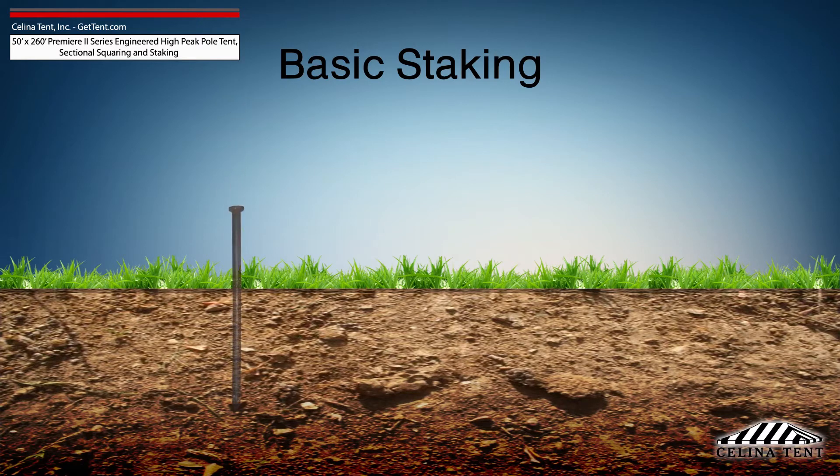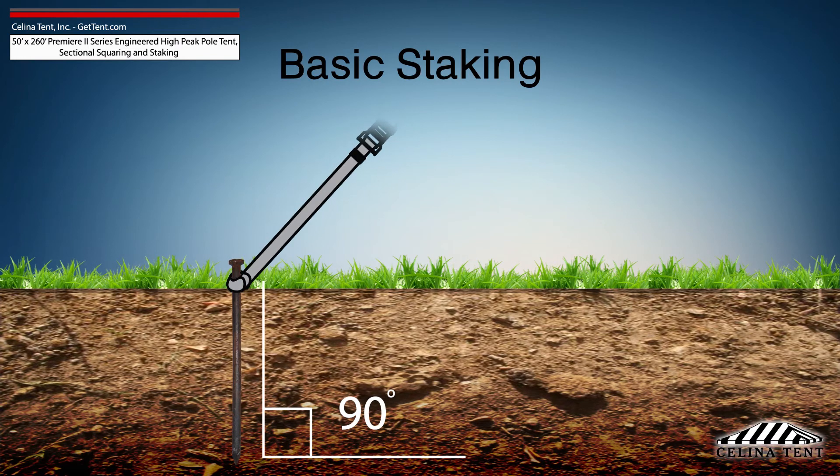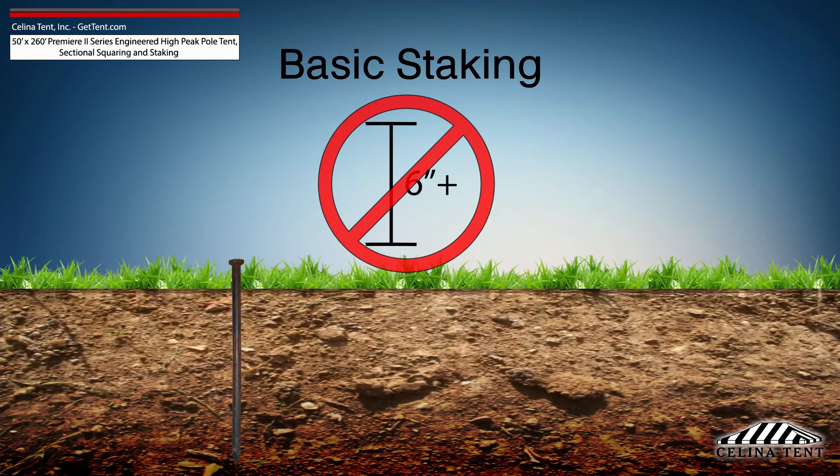Tent stakes should be driven vertically so that the stake is as close to the ground as possible, with space to tie on a strap. Any length of stake protruding from the ground that is more than 6 inches will have detrimental effects on the holding power of the stake.